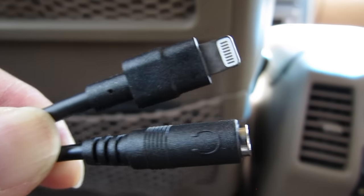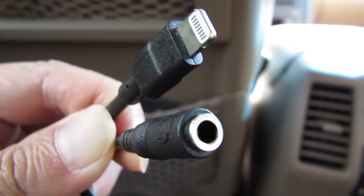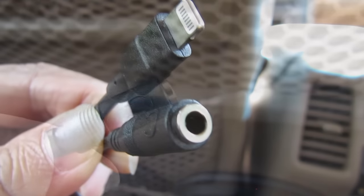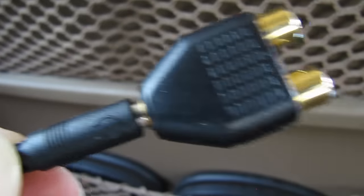All you need is an adapter cable like this, which has a lightning plug on one end and a 3.5mm female port on the other. In my Honda Pilot, I'll also need this 3.5mm to RCA adapter for this to work.